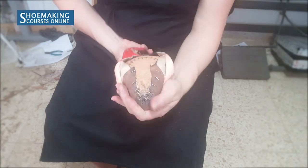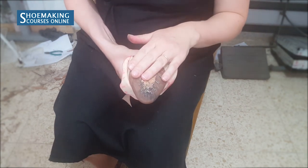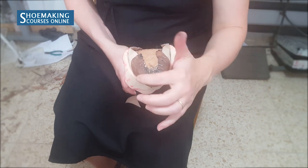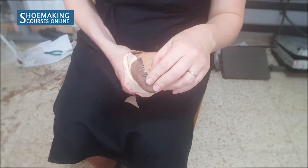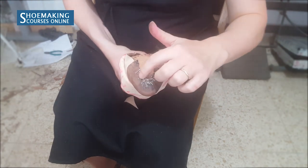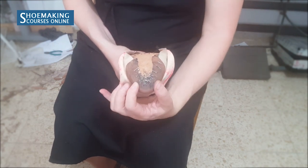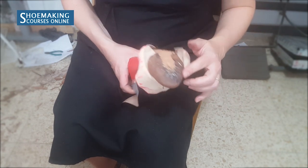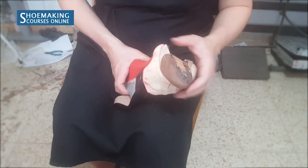Now you can see the final result after I already lasted the toe puff. You can see that here I don't have anything that extends. I had a few folds here. I didn't use many nails to close the lining because I used many nails to close the toe puff, and during closing the toe puff I closed the folds that I had on the lining. This is the result — here must be a flat surface without any folds.